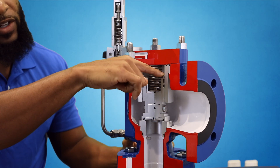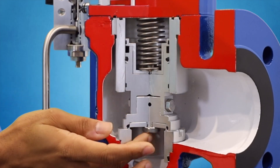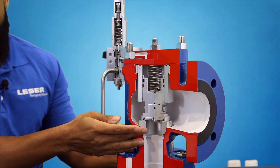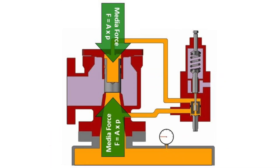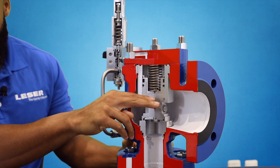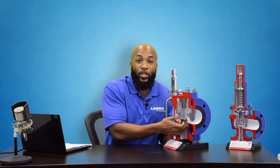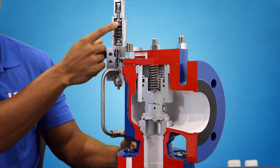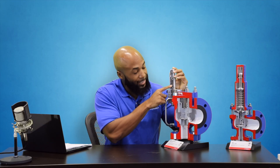The surface area on which the pressure can act is called the piston. This piston has a greater surface area than that of the disk. Using the formula force equals pressure times area, we have a greater force acting downward on the piston than acting upward on the disk. Because of this, as the system pressure rises, the valve actually gets tighter. That's where the pilot valve comes into play — otherwise this valve wouldn't open. As system pressure rises and overcomes the force of the spring, the pilot actuates. The pilot looks very similar to a direct spring valve, with a set screw and spring acting down on a seat.